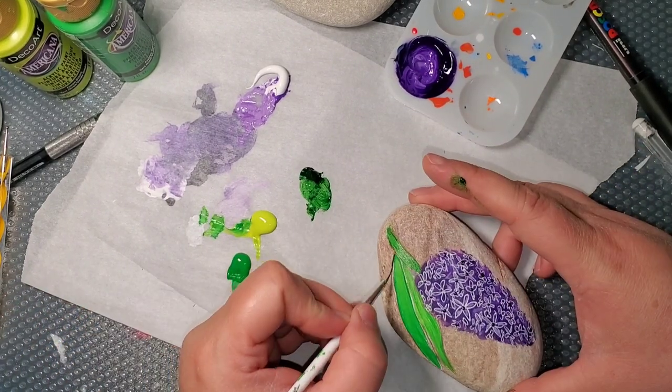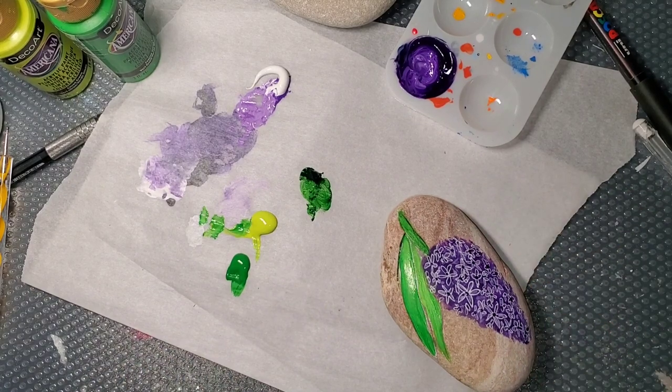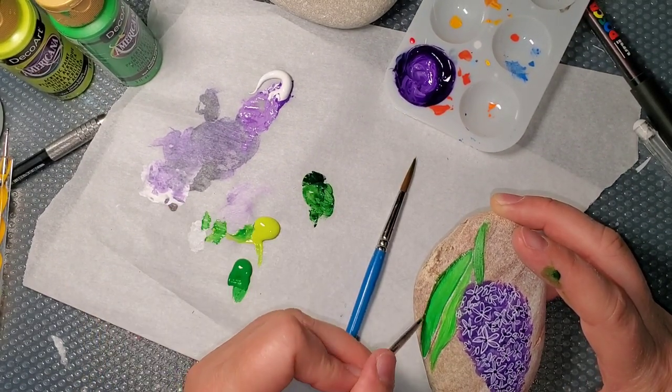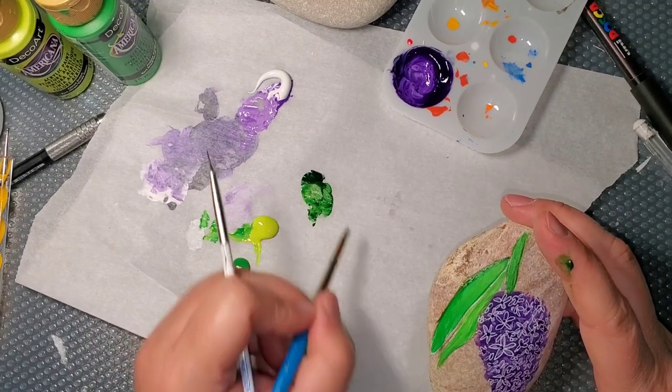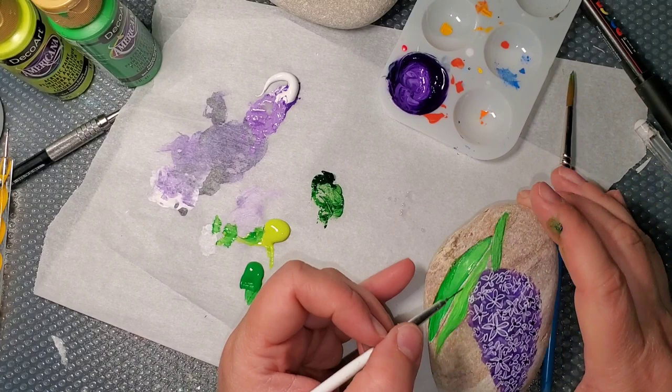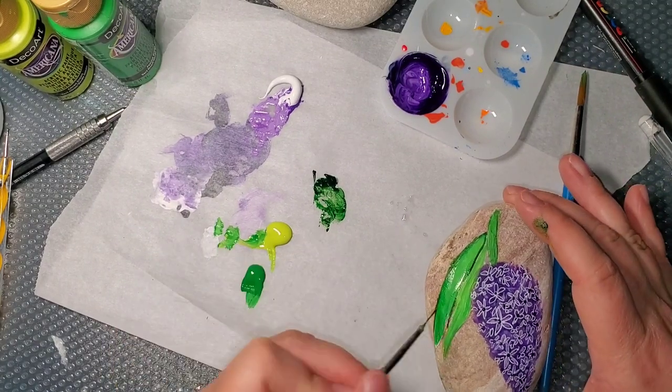Then I'm also going to pull some hookers green in on the leaves and kind of fade it in with a scruffy brush just on the sides, just to give the leaves some definition and interest so it doesn't look just like a flat leaf.